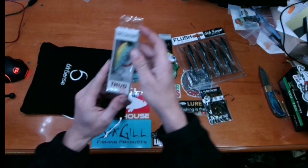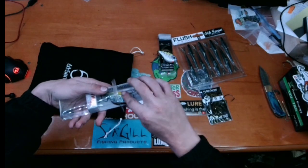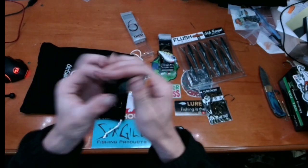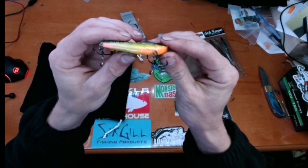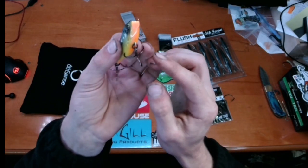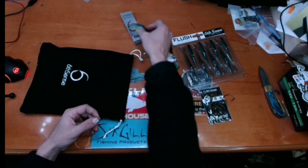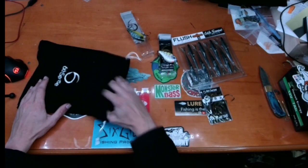We got a Thud 70, half ounce — this is a lipless and if I remember correctly the Thud is a single knock guy. The color is Backwater Bluegill. I like it a lot. Yep, single knock. See, it's got like a little ear like a bluegill — that's so cool — and a little orange front, just like a little bluegill. This is going to be another solid bait, especially now with fish chasing baitfish during the fall transition. Everything I've got in front of me is perfect for this time of year.